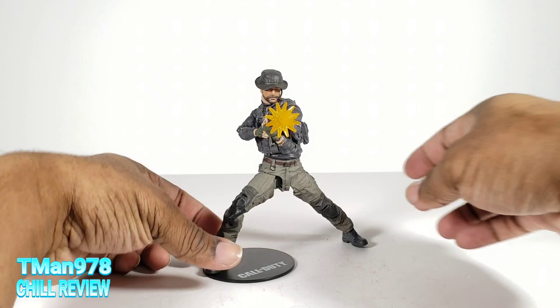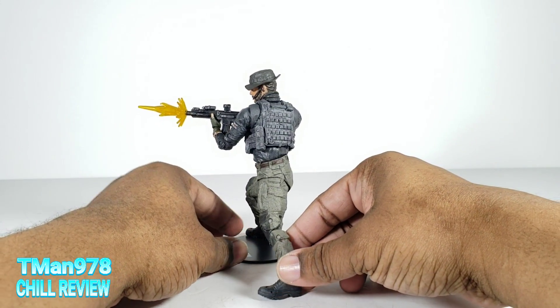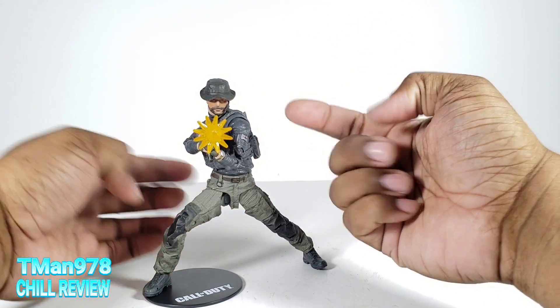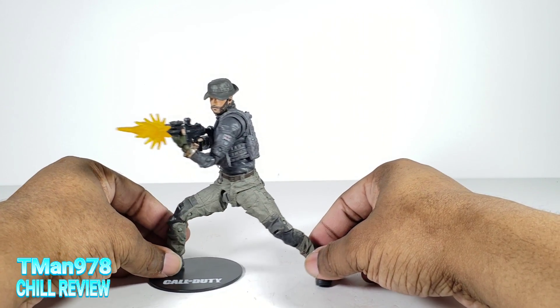Color me shocked and amazed. This thing has way more posability than I ever thought at first. One thing I definitely thought — I thought the torso was one solid, unmovable chunk.